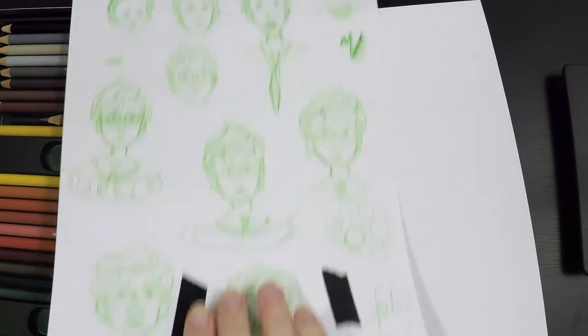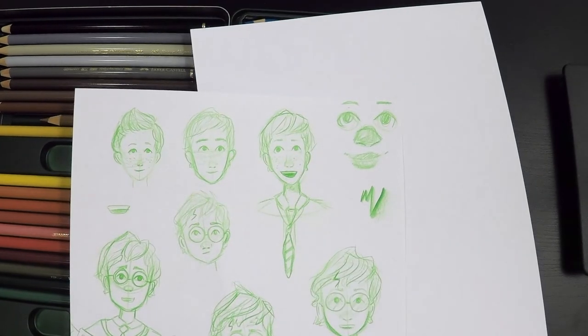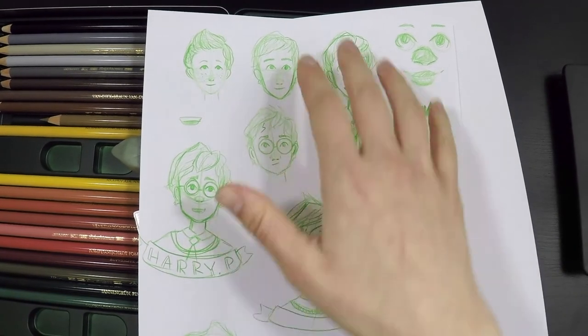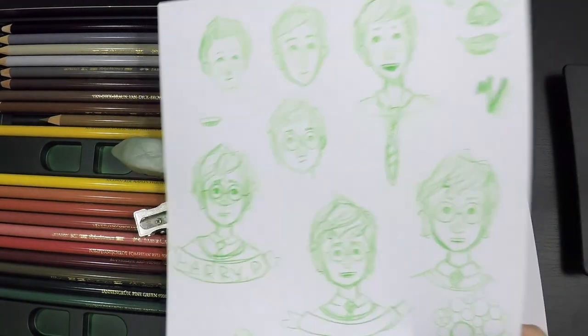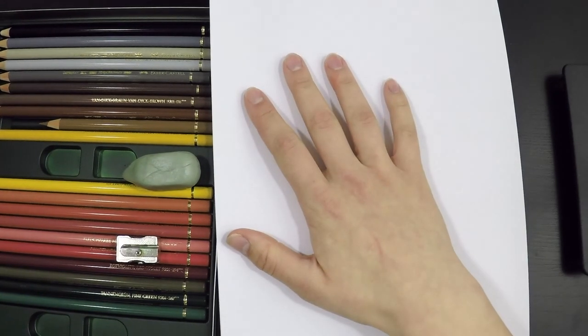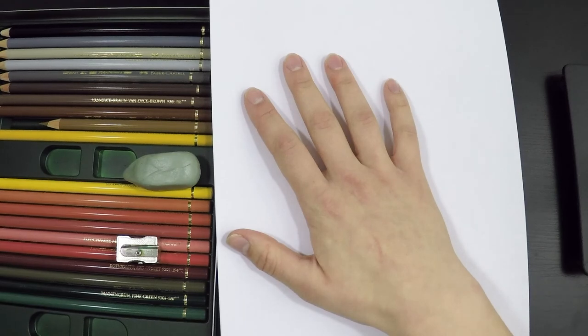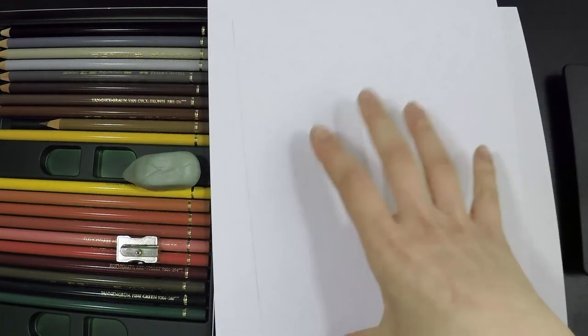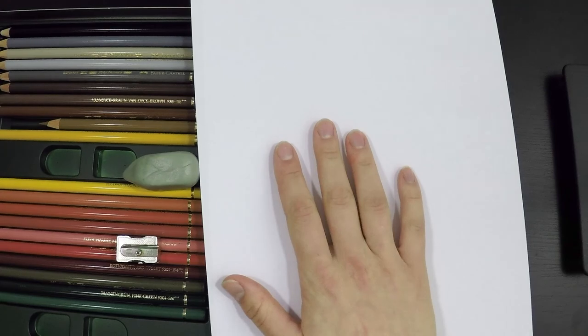I really like this Hermione, and I think I'm going to go with something like that. I'm feeling this Ron, and perhaps this for Harry — I'm not really happy with Harry yet but I'll get there. What I'm planning to do now is get some normal copy paper and start doodling, sketching, to find the right look for all of them, make three big sketches, and then eventually transfer them over to my watercolor paper.